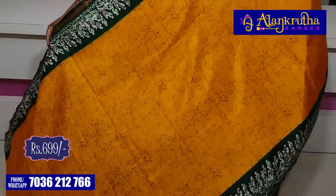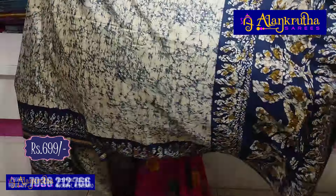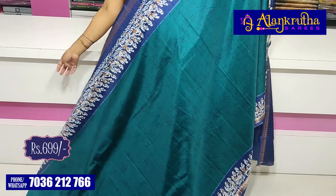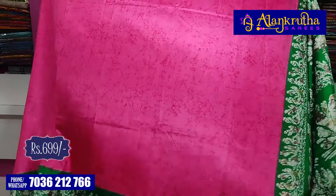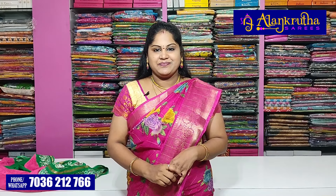If you want, book soon. Colors available include yellow and green, navy blue with half white, and green with pink. The pallu and blouse are included. All available at only 450 rupees wholesale — if you want to purchase, book at least one.